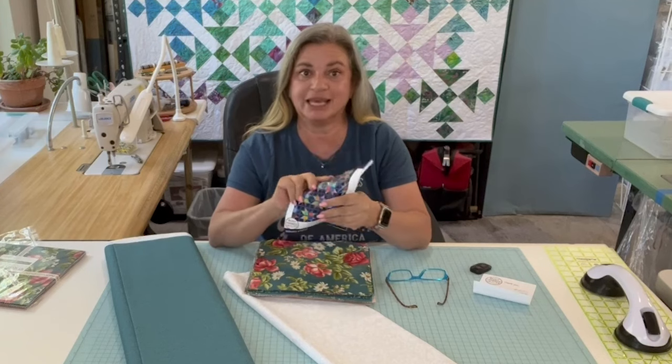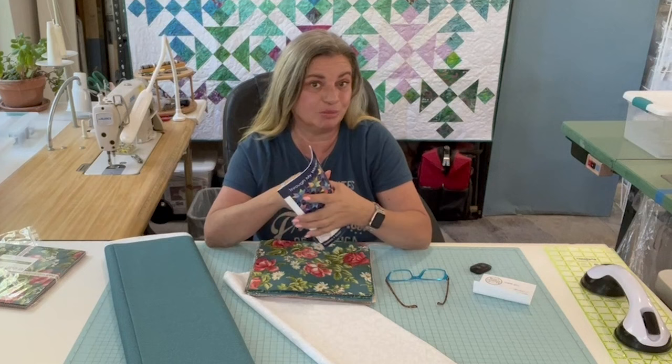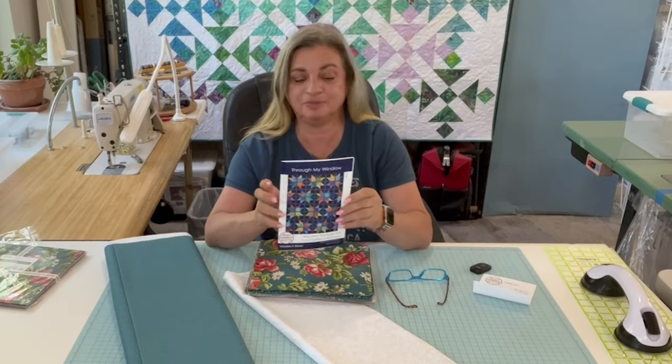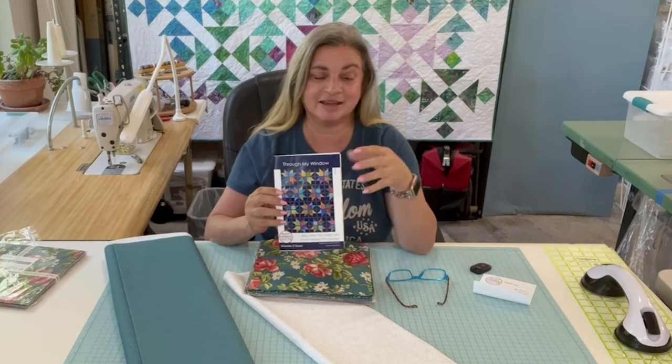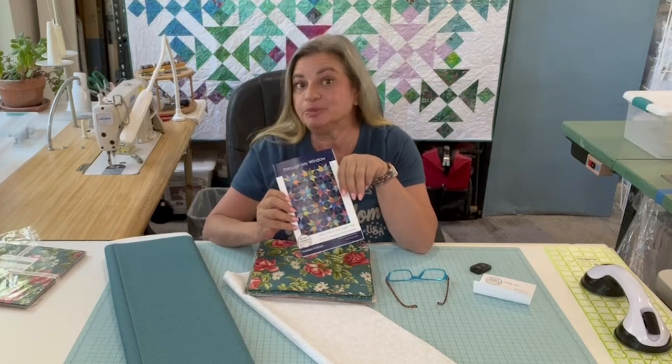I saw this pattern on Pinterest and I looked at it and said I know exactly how to make that with a layer cake. But when I clicked on it, it had a pattern attached, and I did not want to make their pattern without giving them credit. So I went ahead and bought the pattern, and there won't be a free PDF on my website for this. Like Jordan Fabrics always says, I can't give you all the cuts because it's not my pattern, but it's really pretty simple and if you follow along you'll see what you need to do.